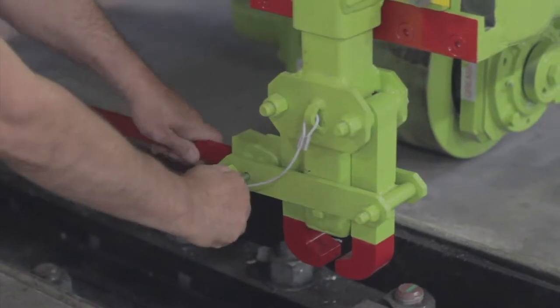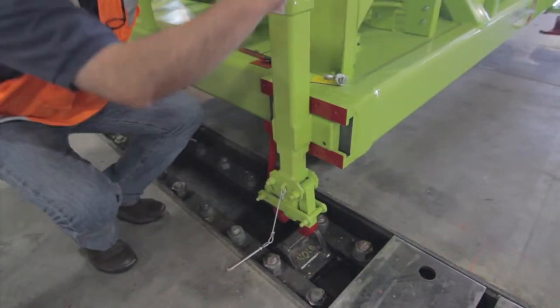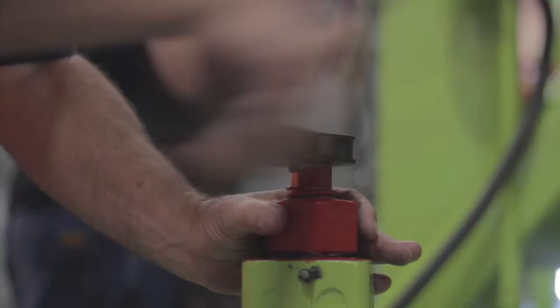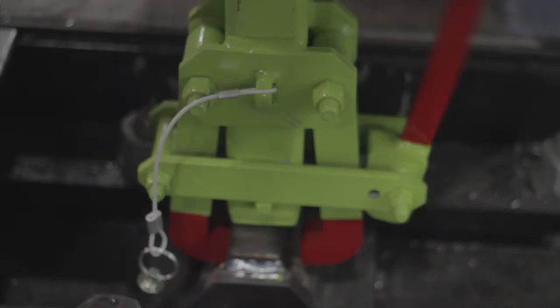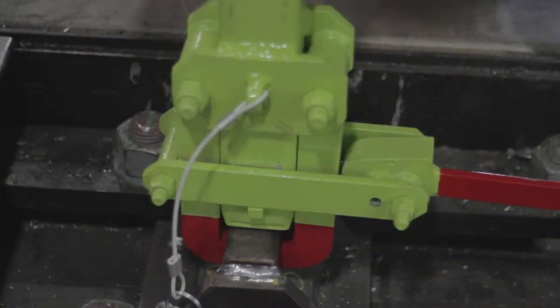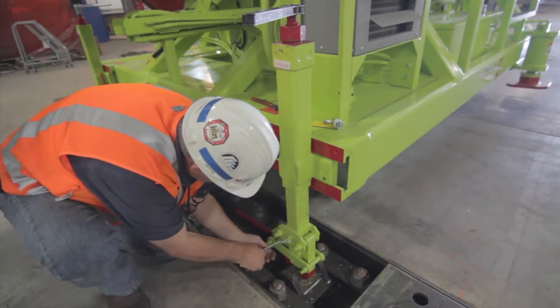Remove the safety pin. Unlatch the jaws to clear the rail. Using the ratchet, ratchet the hold down down into position until it makes contact with the rail. Then clamp the clamp tightly, making sure that it's under the lips or the top of the rail so it's secure. Replace the safety pin.